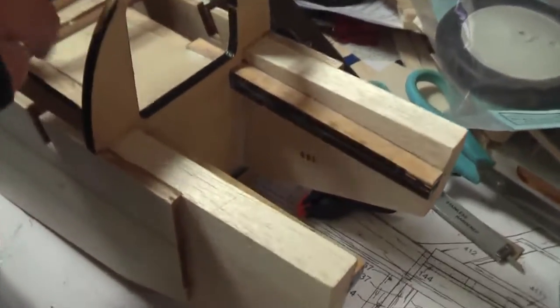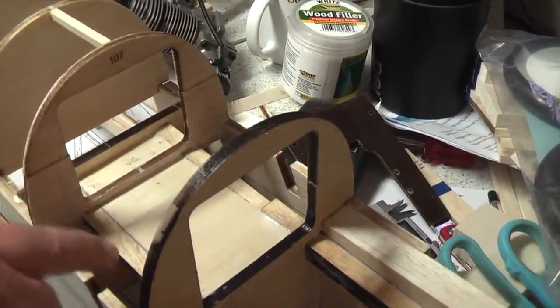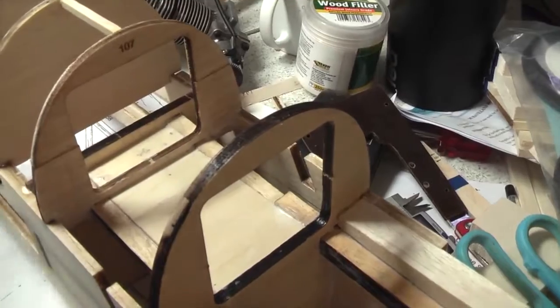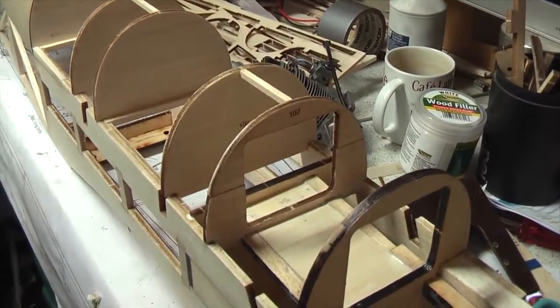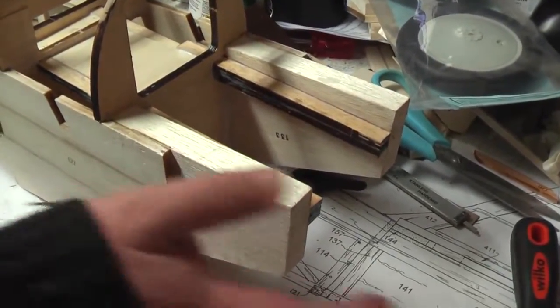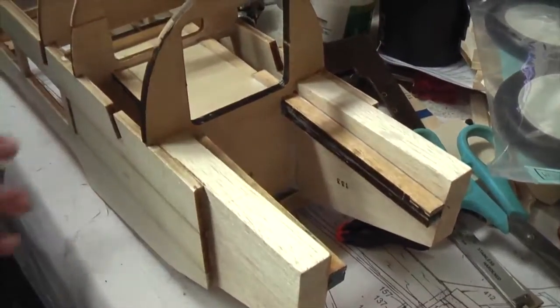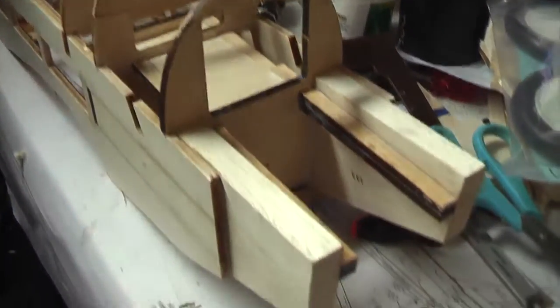We've varnished up all the important parts around the fuel tank bay with some super duper new modern varnish which is actually white when you put it on and then dries clear. The next thing we'll be doing, which will be in the next video, is probably getting the sheeting over here, making the cockpits and stuff like that and working out where the radio is going to go. Finishing off the front - there's some more wood to go in here to be shaped. All the important bits are varnished up, the bits that we won't be getting to again. So it's coming along quite nicely.